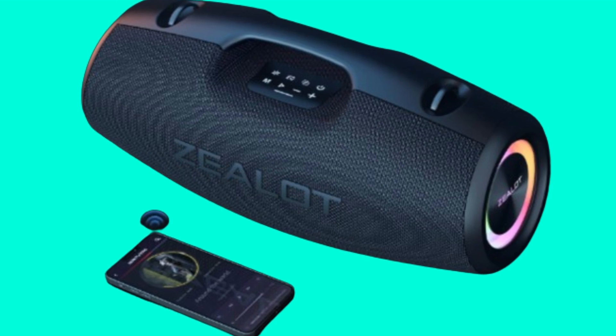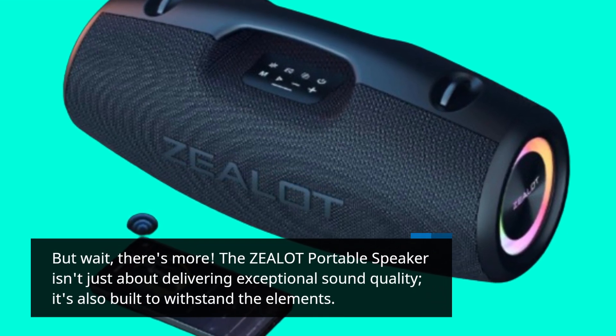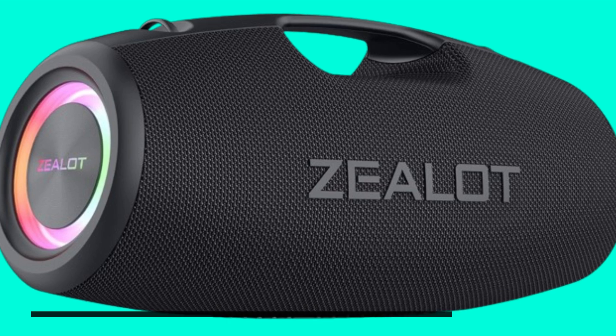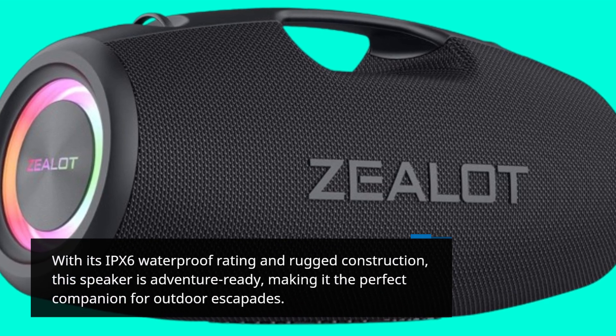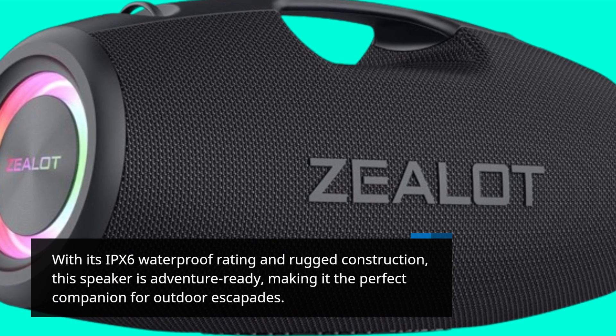But wait, there's more. The Zealot Portable Speaker isn't just about delivering exceptional sound quality — it's also built to withstand the elements. With its IPX6 waterproof rating and rugged construction, this speaker is adventure-ready, making it the perfect companion for outdoor escapades.